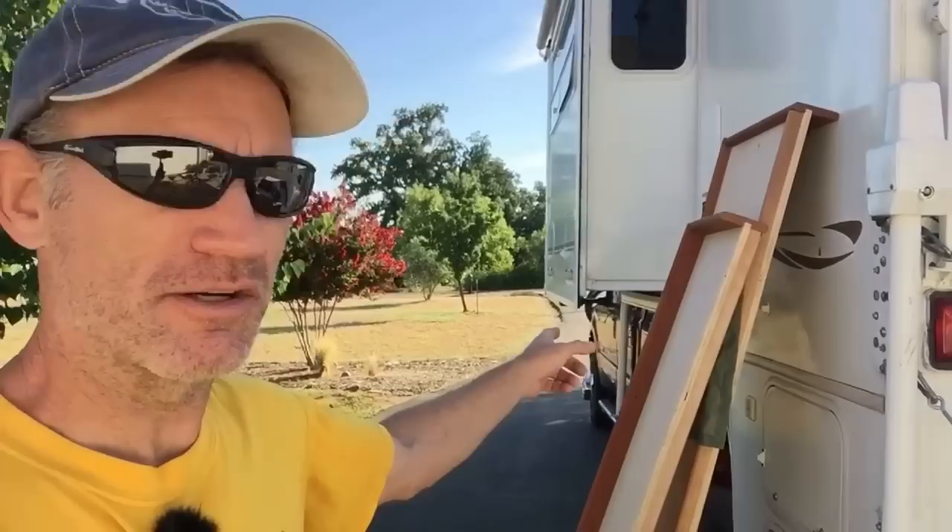Let's go into the camper here — I've got the bunk beds out here because we cleaned the inside, but I'll show you that mod.